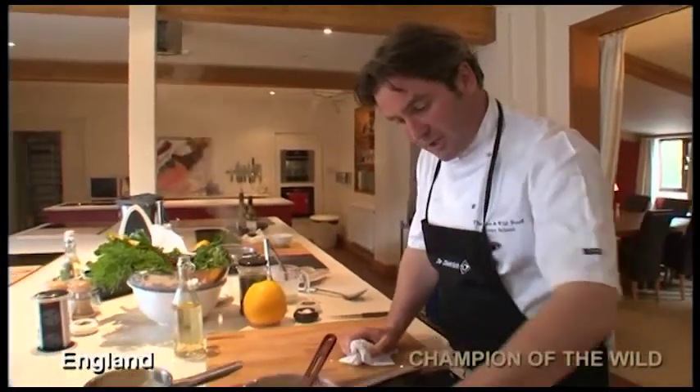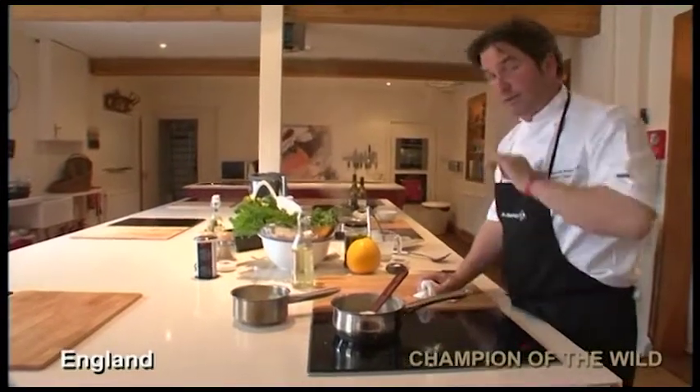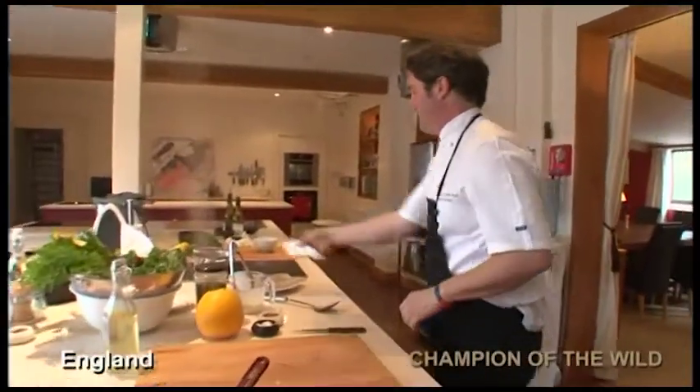The good thing about the induction hob, especially this one, is that I can spill milk or cream onto the glass and because there's no heat it's perfectly clean. It's a really good piece of work.